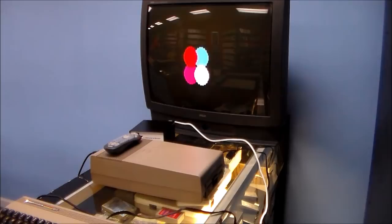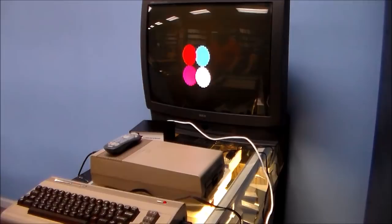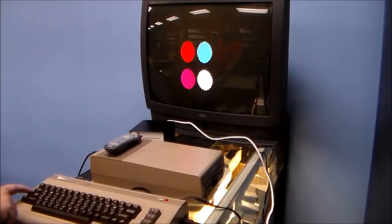Ladies and gentlemen, this is Joe's Classic Video Games, back with another cool video game video. Today we're messing around with this Commodore 64 that my friend Matt brought in. He typed up a program — it took him two hours — and whenever it gets done, it's four balls floating around the screen that are slightly different colors. That's the whole program. This is what Commodore 64 programming was like back in the day.